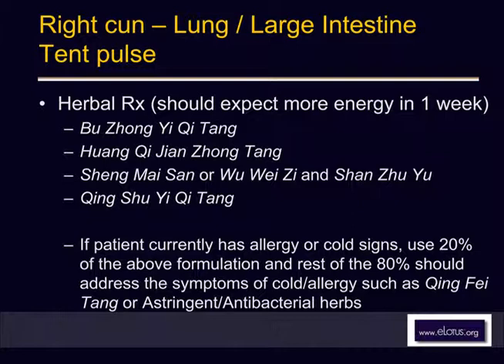Or just 20% of qing shu yi qi tang — qing means 'clear,' shu means 'summertime,' yi means 'good for the qi.' Or 20% of sheng mai san to make the patient stronger to fight against infection. With our help, we use ABX, astringents, qing fei tang, to help fight the infection. Think of it like 20% push and 80% pull.